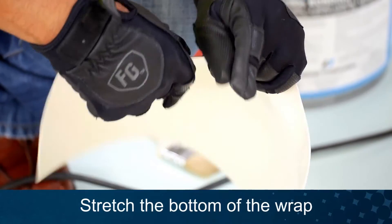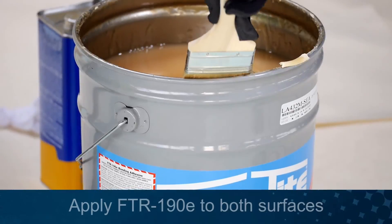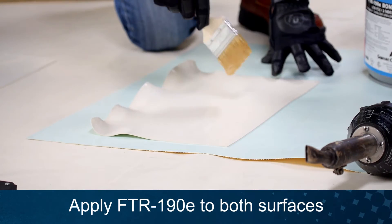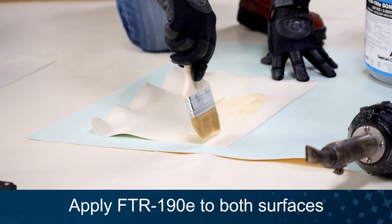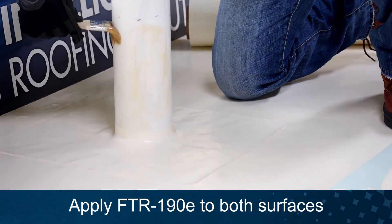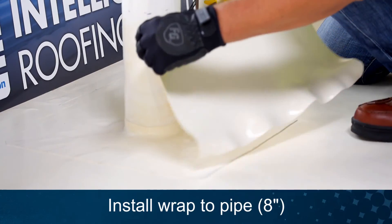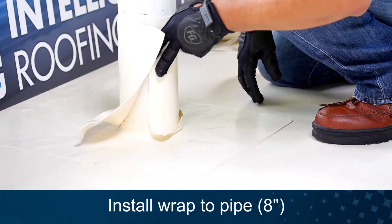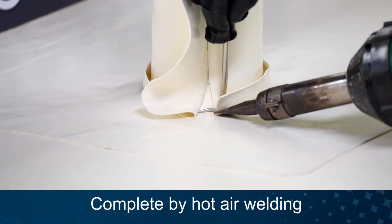Stretch the heated area of the wrap. After thoroughly mixing, apply FTR-190E adhesive to both surfaces. Be careful not to get adhesive in the area to be welded. Install the non-reinforced wrap to the pipe. Heat weld all seams.